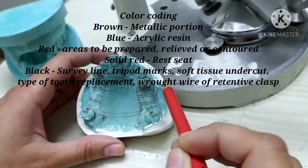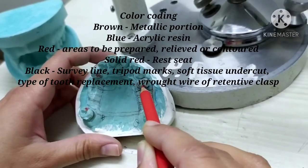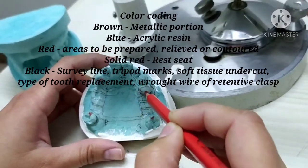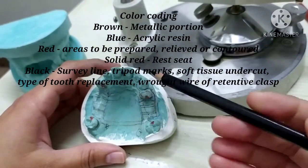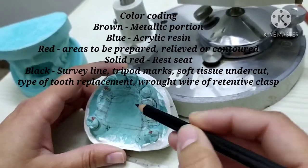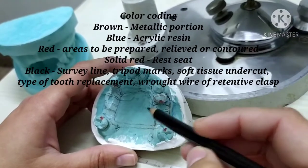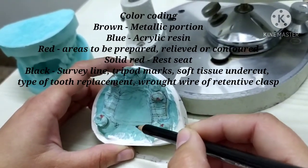The solid red is marked to indicate the rest seat area of the design. The black pencil or carbon marker is used to mark the surveying lines, the tripod markings, then the tooth to be replaced, or the rod wire retentive arm when used for the retentive clasp.